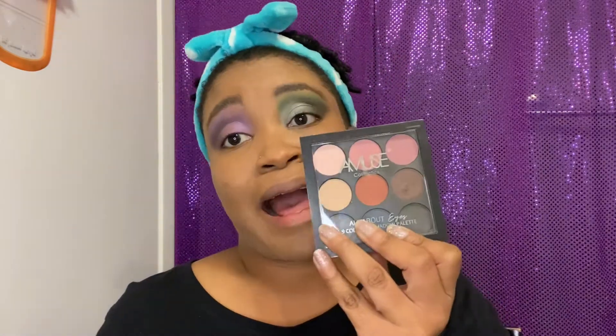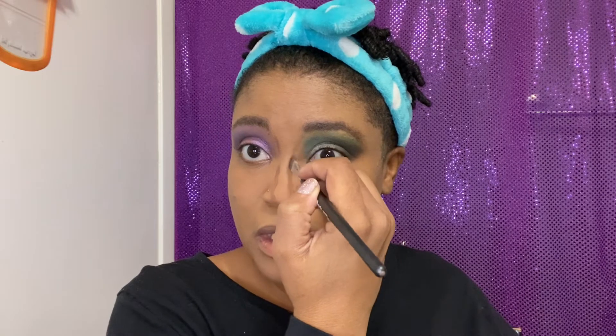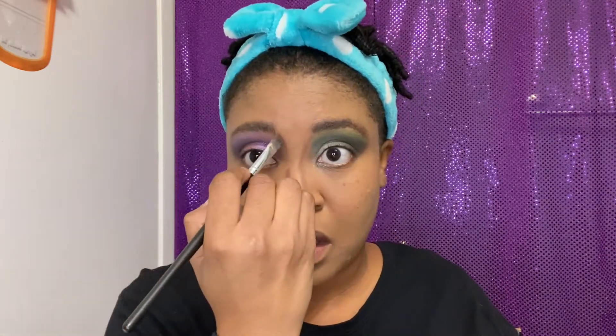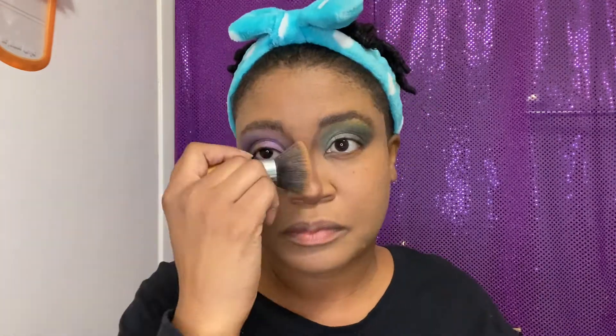Because I don't have any contour and I like for my nose to look a little snatched, we're going to go back into this Amuse eyeshadow palette. What we're going to do — let me show you — we're just going to use this color, the same one we put on the outer corners, and put that down the nose very lightly. It's a little dark but we're going to fix it. Just a little bit — okay, we've got a little contour going on.